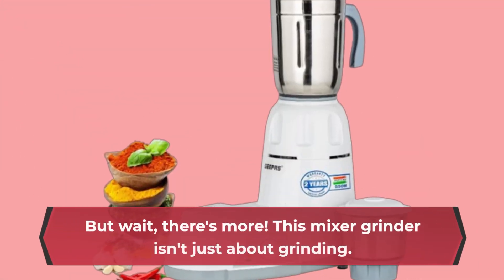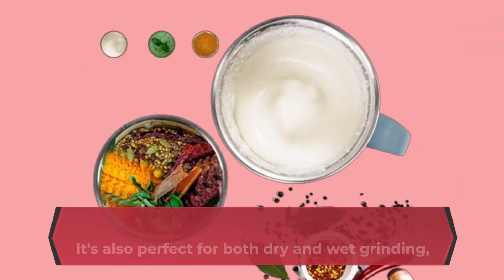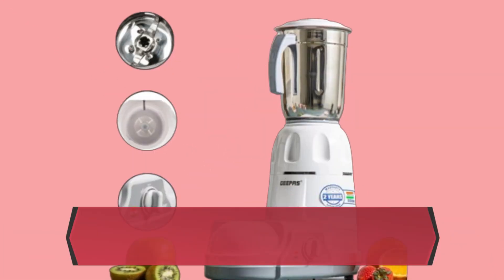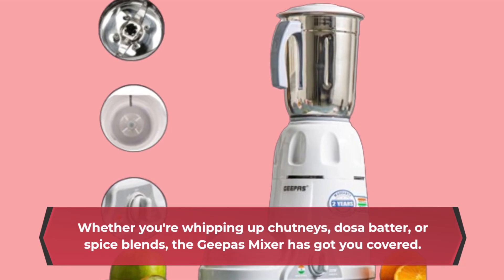But wait, there's more! This mixer grinder isn't just about grinding. It's also perfect for both dry and wet grinding, making it a versatile companion in any kitchen. Whether you're whipping up chutneys, dosa batter, or spice blends, the Geeper's mixer has got you covered.